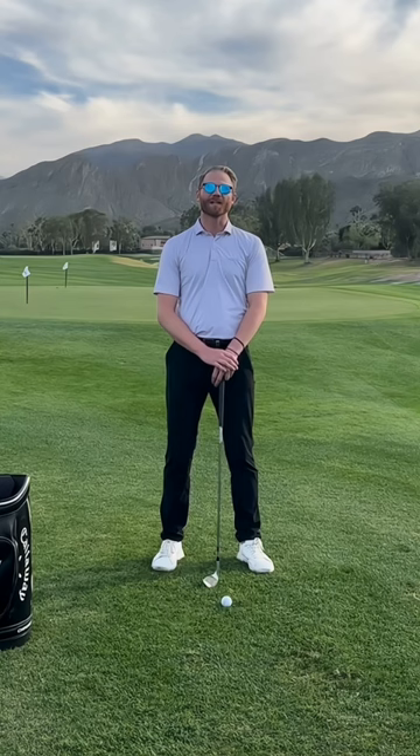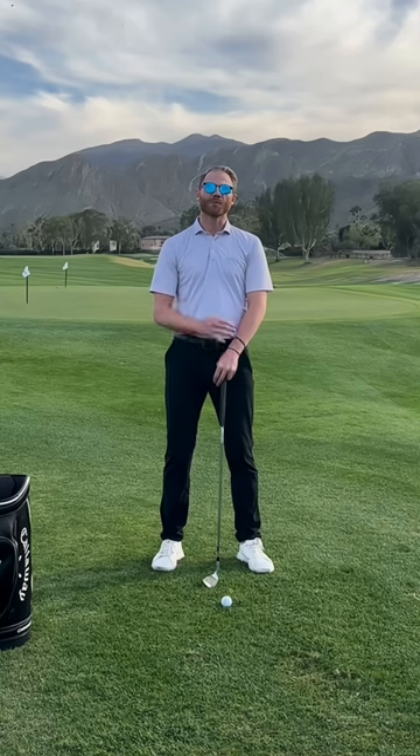Welcome back to another Pro Tip Tuesday here at the club. I'm Zach Lutzman, PGA head golf professional. Today we're going to be learning a technique on how to improve your little chips around the green, ensuring that solid, crisp contact to hit that ball closer.